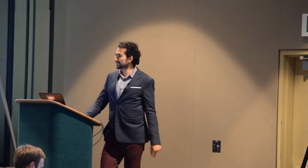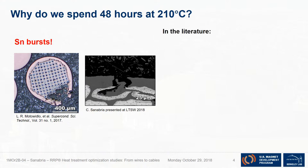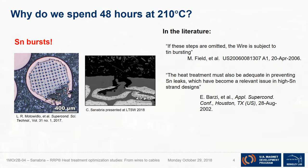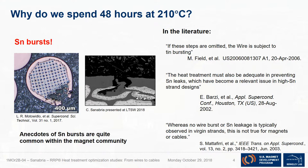If you talk to people in this room, they'll probably say the wires most likely will leak tin out. I've taken pictures of these situations myself, but I wanted to go back into the literature to find as much information as I could. There was very little about tin bursts in the literature. The RRP patent briefly mentions: 'If these steps are omitted, the wires are subject to tin bursting.' Another source says the heat treatment must be adequate in preventing tin leaks, which are an issue when you have a lot of tin. Another paper agreed that tin leakages are not a problem in individual strands — however, that's not true for magnets or cables.